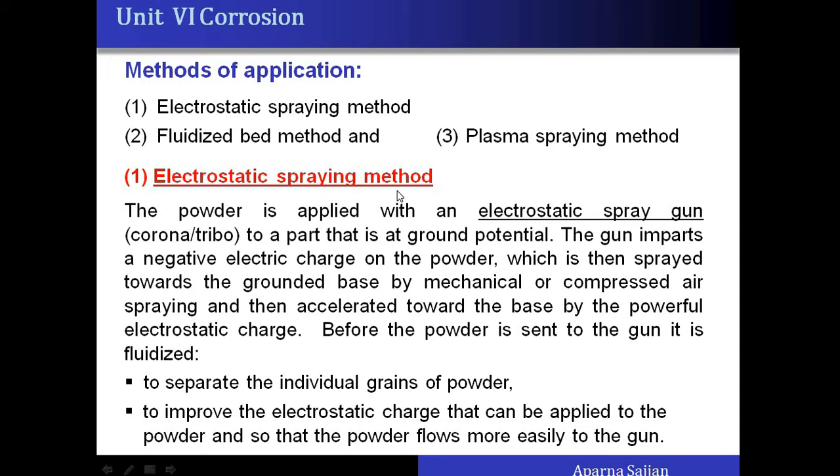In the electrostatic spraying method, spraying guns are used — such as a corona gun or tribo gun. The gun imparts a negative electric charge to the powder, and then the dry powder is sprayed onto the base which is grounded. Due to the charges, the powder sticks to the metal surface, and after that the article is heated to form a film on the metal.